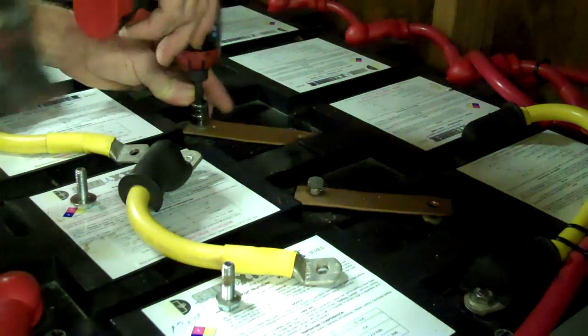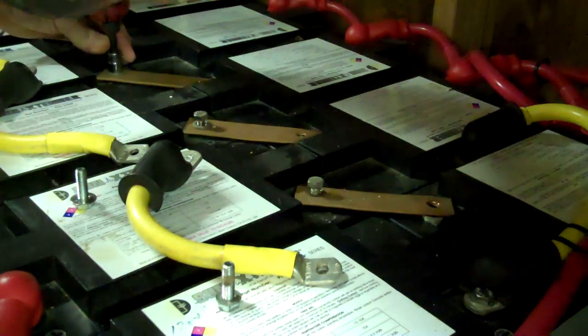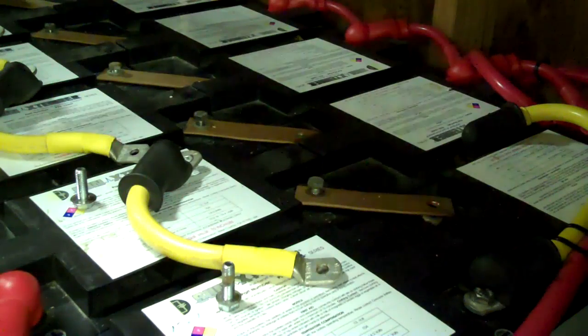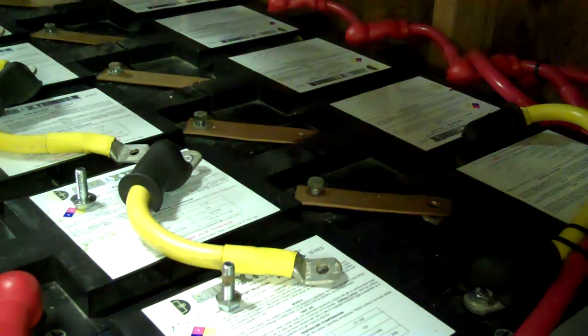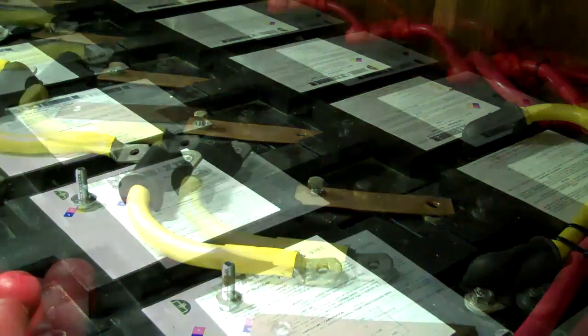Now I'm down to taking the copper jumpers off. You just want to have your thinking cap on here. You do not want to short out a battery bank. I'm going to take those out, put the bolts back in, and then I'll be able to test each individual battery.